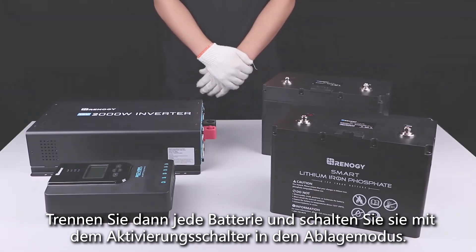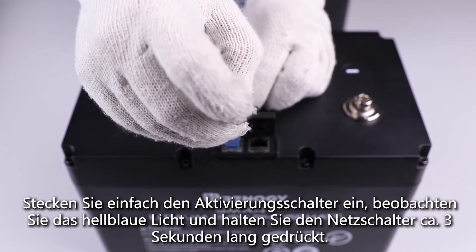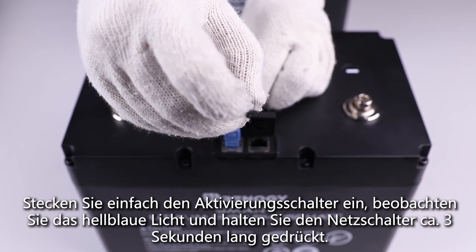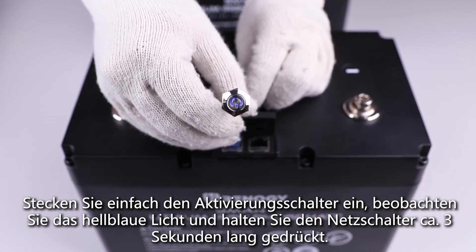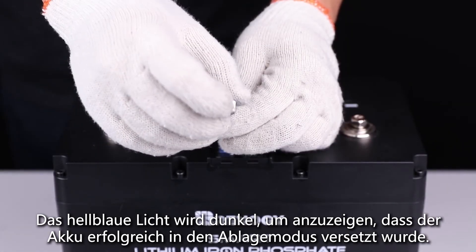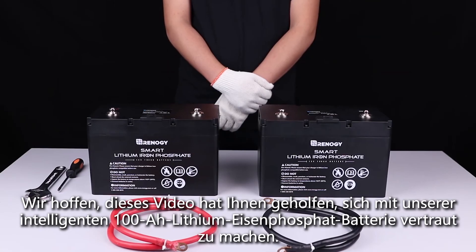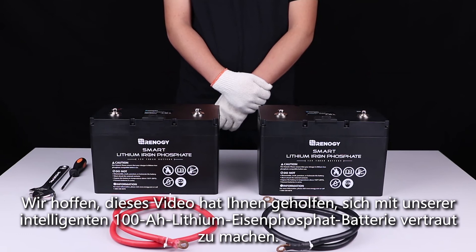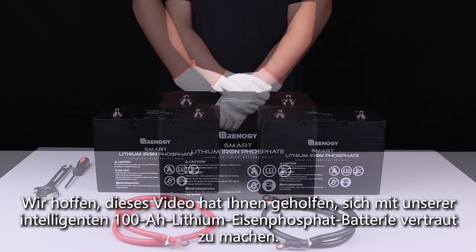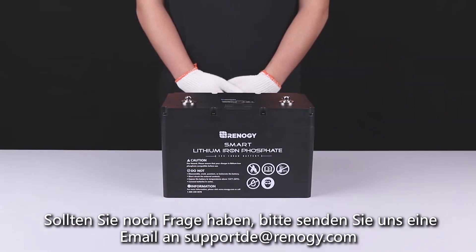Use the activation switch to put each battery into shelf mode. Simply plug in the activation switch, observe the bright blue light on the battery, and hold down the power button for approximately three seconds. The bright blue light will go dim to indicate the battery has been successfully put into shelf mode. We hope this video has helped you familiarize yourself with our 100 amp hour smart lithium iron phosphate battery. Thank you for your purchase and have a wonderful day.